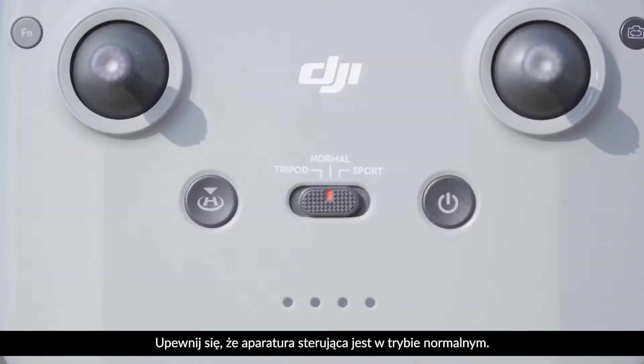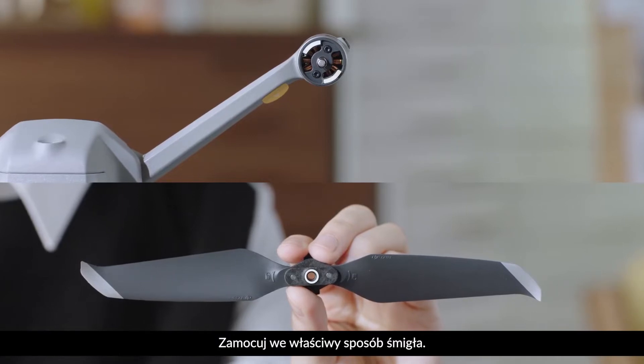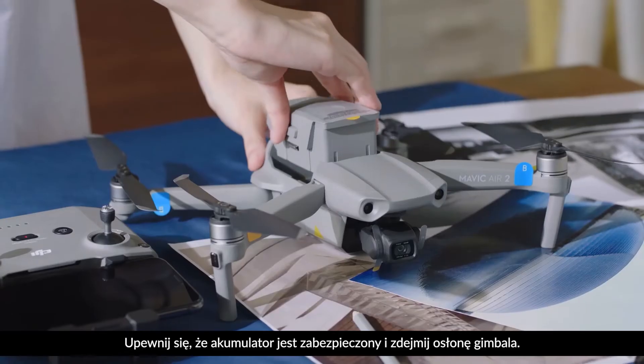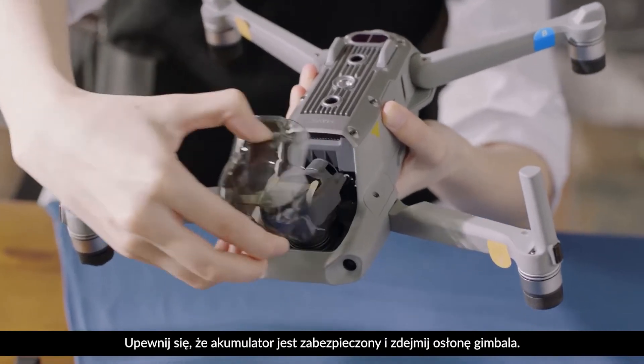Please make sure the remote controller is set to normal mode. Ensure the propellers are properly attached, the battery is secure, and the gimbal protector has been removed.